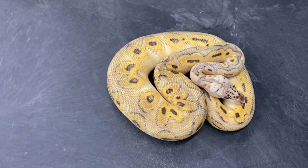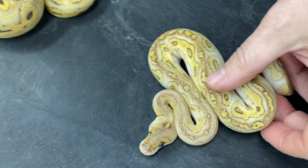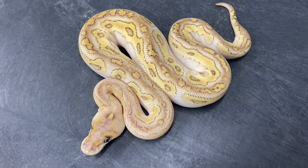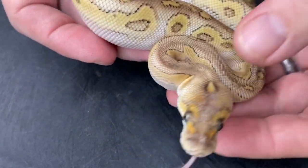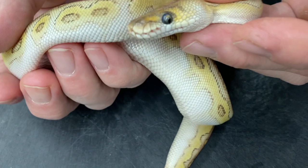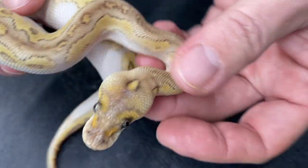Here's one that does not have pastel in it — this is a lesser bongo clown. I produced a pair of these this year. Just look at the colors on the head, just the overall pattern — I just think that's really cool.